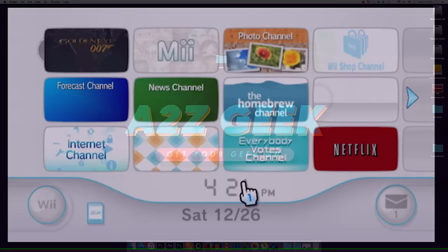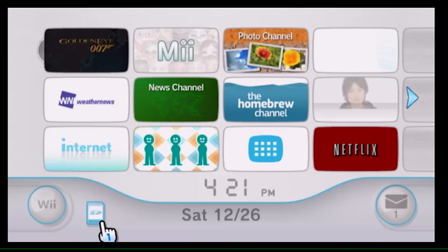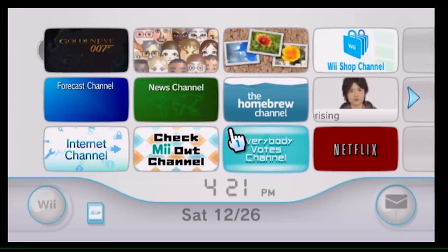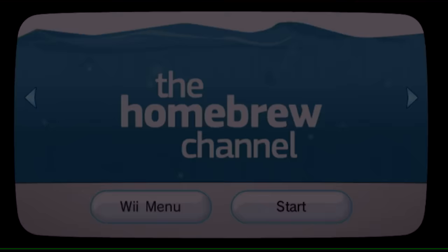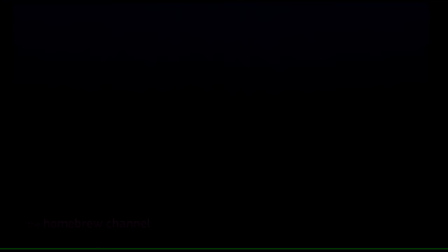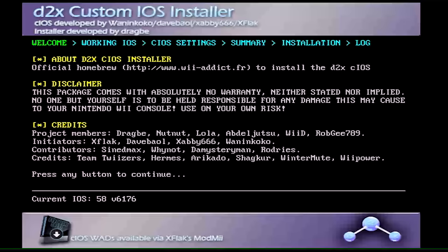Back on the Wii. We're going to install the cIOS files. You should have already copied everything to your SD card. Put the SD card in your Wii — the SD card menu button should appear bold if it's inserted. Go to the Homebrew Channel, hit Start, and you'll find the D2X cIOS Installer in the list. Click on it and hit Load.